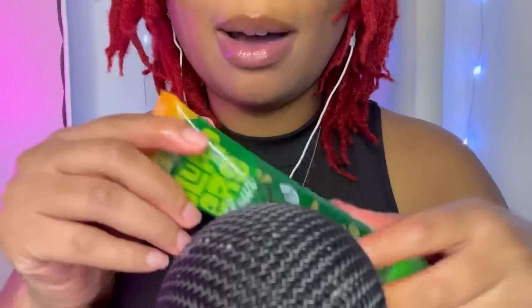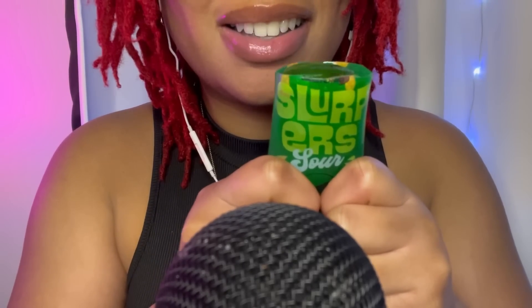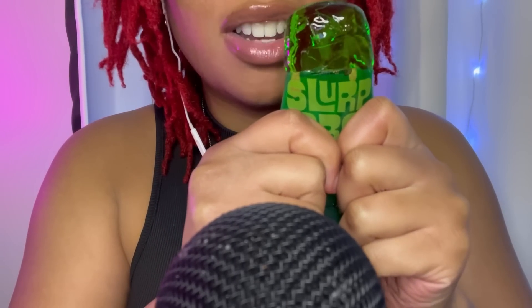I'm gonna try the green apple next. Here, when it melts, look at this. Sour... it's like a sour, saline jelly.